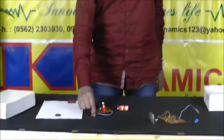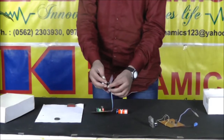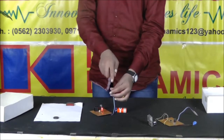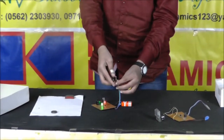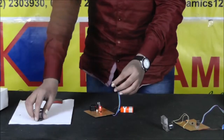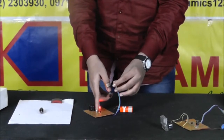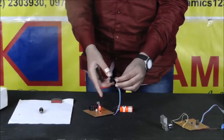Now I am going to demonstrate the working of this magnetic pole detector. When I bring the magnet close, the buzzer activates and the LED indicates the pole opposite to it — this is the south pole, so the other end will be the north pole. When I bring the south pole near it, the buzzer does not sound. In the ring magnet, when I bring the north pole close, the LED turns on indicating it is the north pole, but when I bring the south pole near it, the LED is off and there is no buzzer sound.